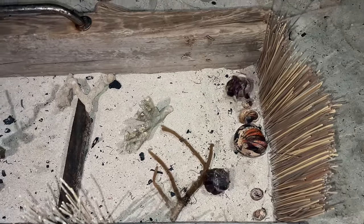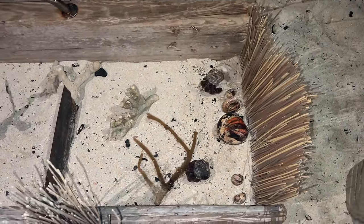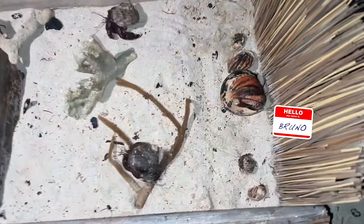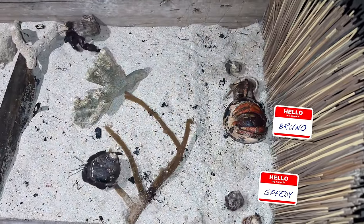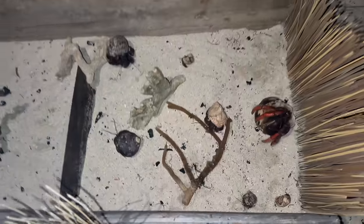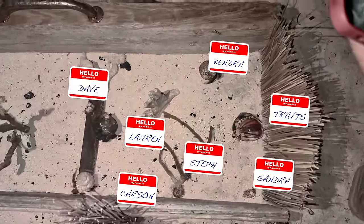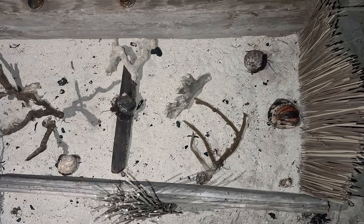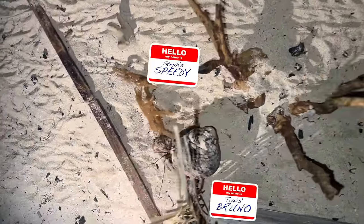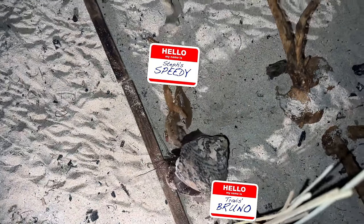The hermit crab race gets intense — some crabs are going the wrong way, one guy's checking on another's crab, and it's nearly a photo finish. 'Come on, Bruno! Come on, Speedy!' My guy knows where to go — he's out of here. Mine's just confused. It's a photo finish right at the end with everyone on the edge of their seats cheering.